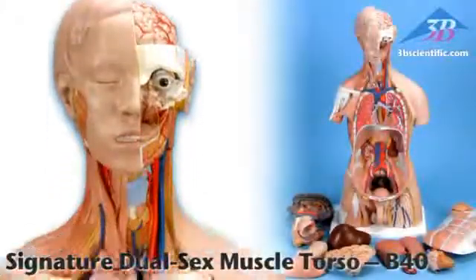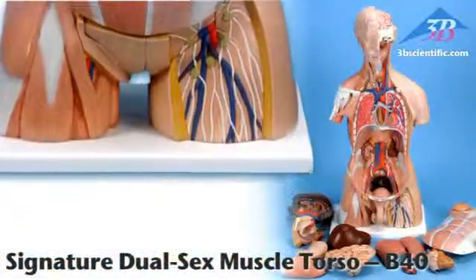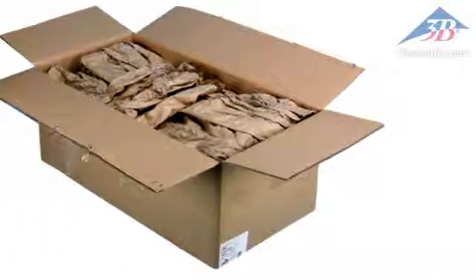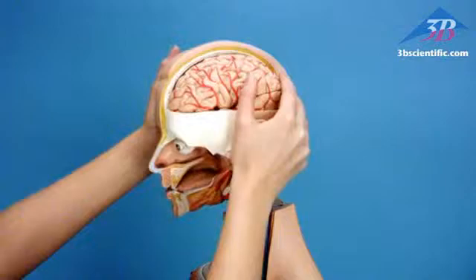The dual sex muscle torso with 31 parts, item number B40, is part of the Signature Series of torsos from 3B Scientific. Secure packaging prevents damage from shifting during shipping. Includes the 3B torsos teaching guide in a binder and on CD-ROM.